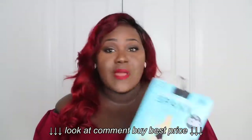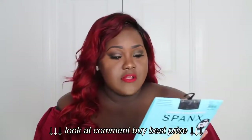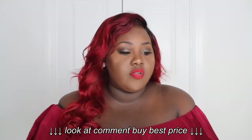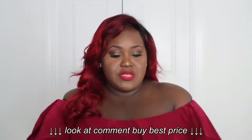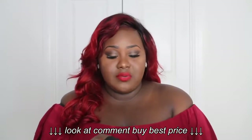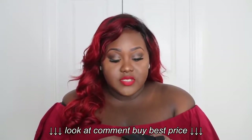The first one is Spanx. This was actually recommended to me by a subscriber. I got this from Amazon for £36. Let's open it up and let you guys see what it looks like on top of a dress. The material is like a nylon — it's quite stretchy. The thing about these is you have to get a lower size.